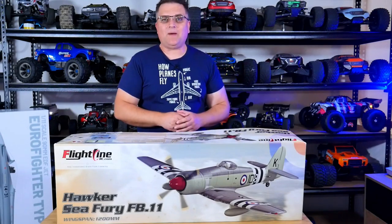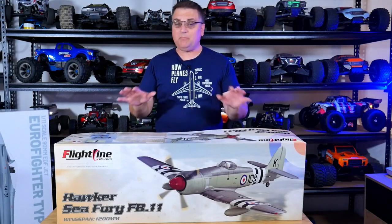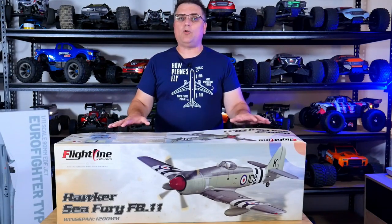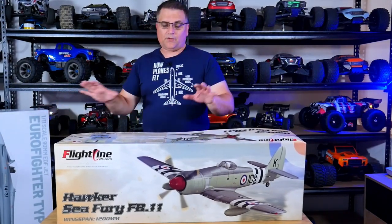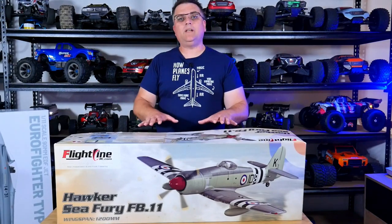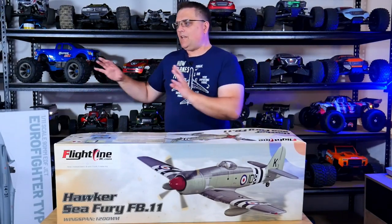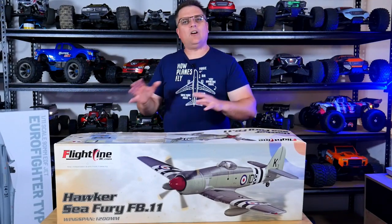Hey, it's Vas here from AussieRC Airspace, and a few of you have asked me to do different types of videos on the channel, such as builds. I figure there's no time like the present. I just received my Flightline Hawker Sea Fury. I've also got my Eurofighter over here. This video is just for the Hawker Sea Fury, just to test the waters and see what sort of feedback I get in the comments. I might upload the Eurofighter build at a later stage.